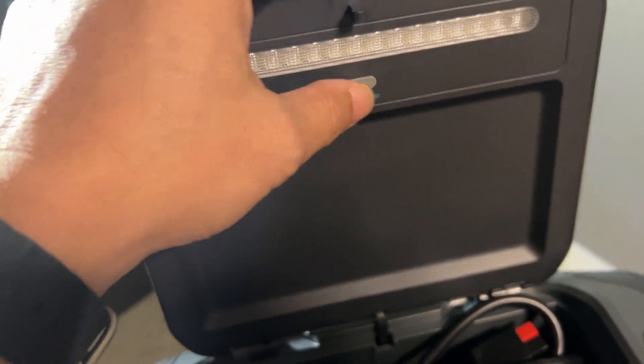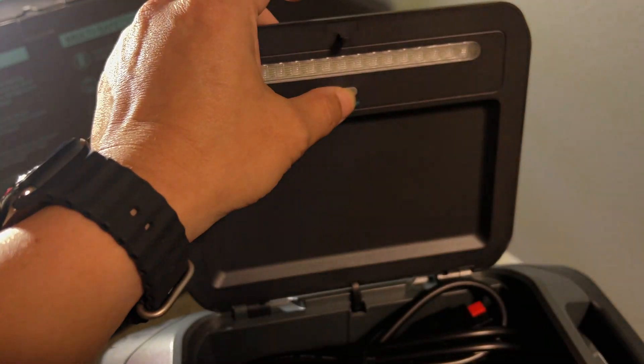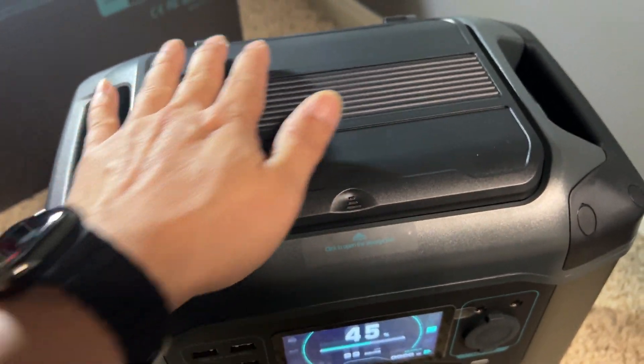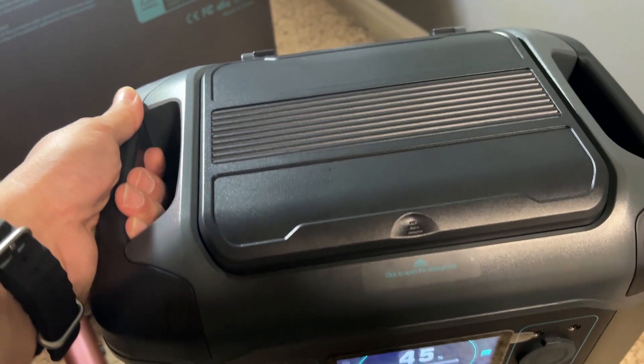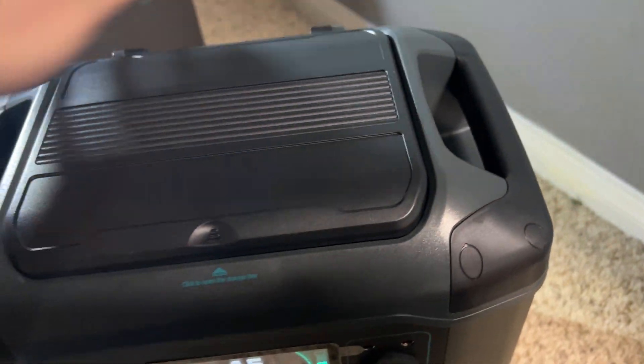It even has a little light on top which is so useful so you're able to see everything you're doing. You can set it to bright, or switch on SOS mode. I love that they include this storage compartment on top along with two high-quality handles on the sides.